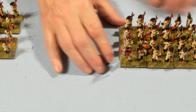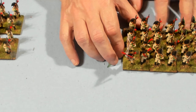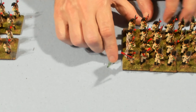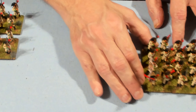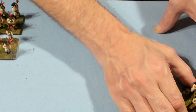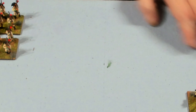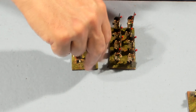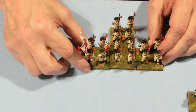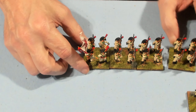These are all based and mounted for Black Powder. These units will also go on my eBay store, so if you're interested in purchasing these you can, and that'll give me an opportunity to get some more Spanish and paint them up with different uniforms.